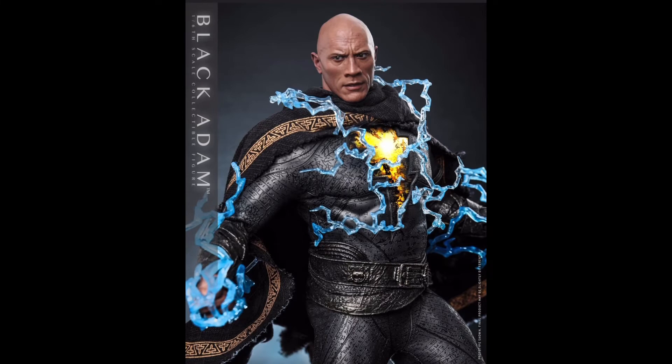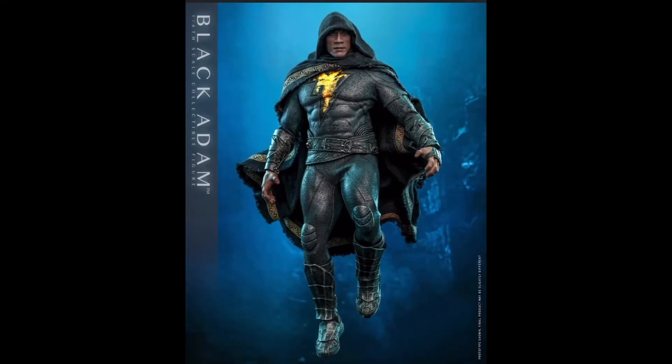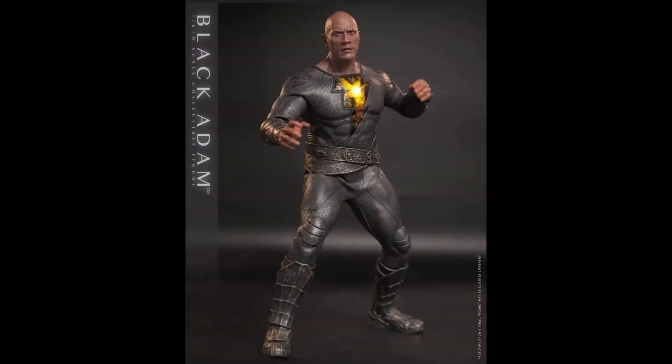Now before jumping into particular elements of the figure, it's important to note that this is a DX release, which interestingly enough is coming in three versions. You're getting a base DX which includes the figure, some accessories, and a standard base. Then you're getting two deluxe versions which include a diorama base and an additional head sculpt. The interesting difference between those deluxe versions is a color variation, with one being called the gold armor version.